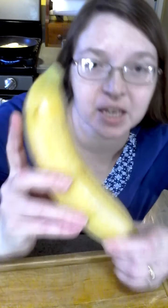Hey guys! Today we're going to cook a plantain. Looks just like a banana, doesn't it? This is a plantain right next to the bananas in the grocery store when you're looking for them.